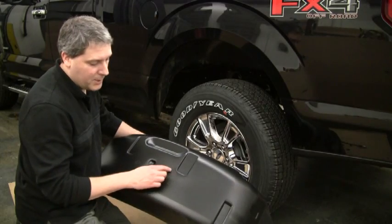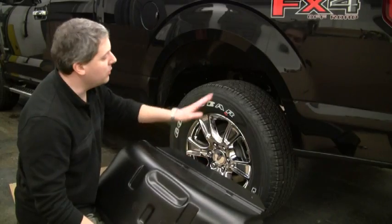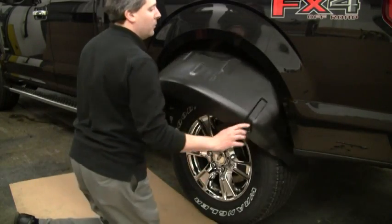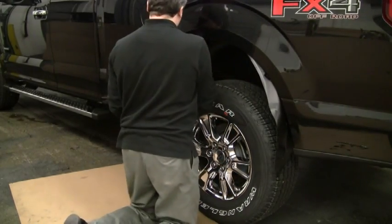Each wheel well is marked with either left hand or right hand, telling you what side of the truck to go on. The flange goes towards the back. The wheel well liner simply fits over the length of the wheel and is lifted up into place.